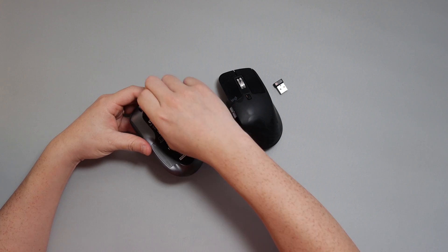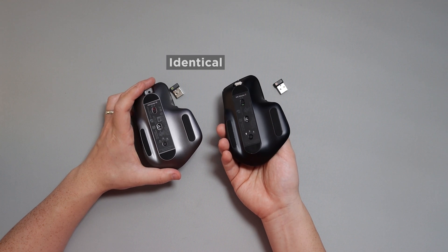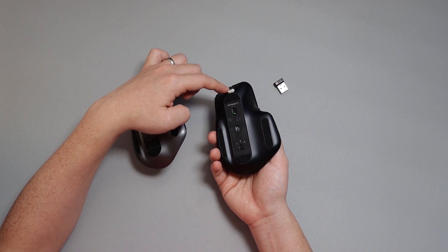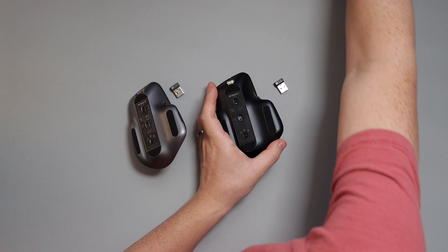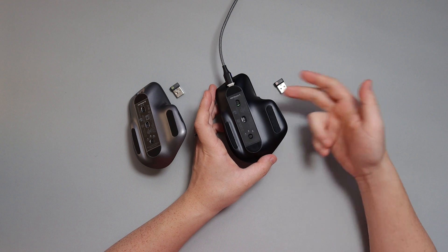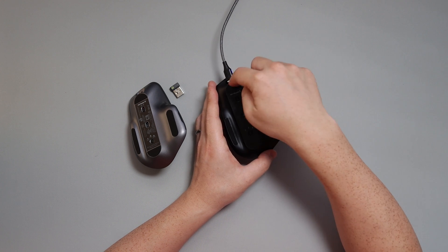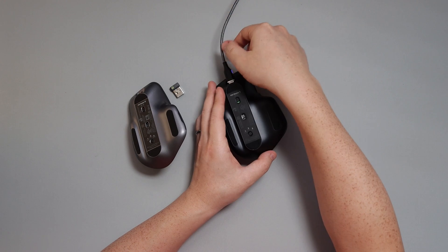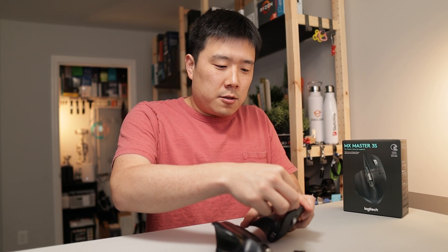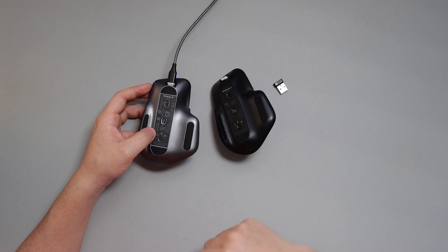Let's go ahead and peel the film off the bottom. The bottom of the mouse looks exactly the same. One thing I want to point out is this little tiny magnetic dongle here for USB charging — I have a cable that I use, which I showed in previous videos. You can just bring it close and it connects magnetically, so I'll put that on here so I can easily charge it.